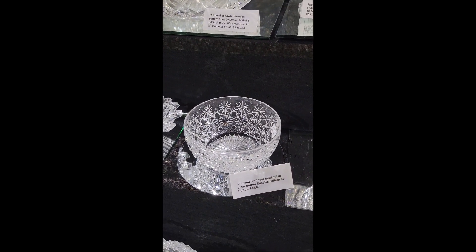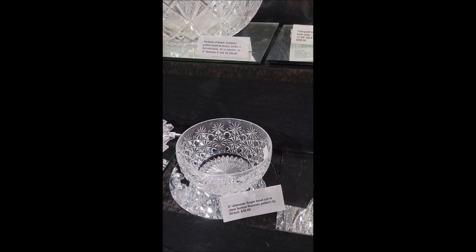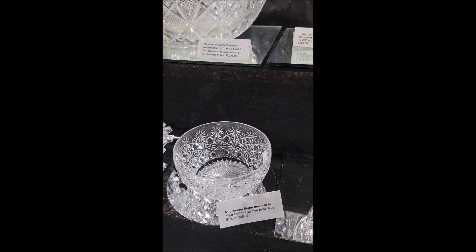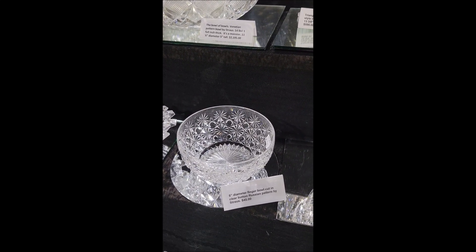It's a very nice finger bowl, cut and clear button Russian pattern. That's early — probably Strauss. It's somewhere around $90-$93 in that neighborhood. And that one is only $45.